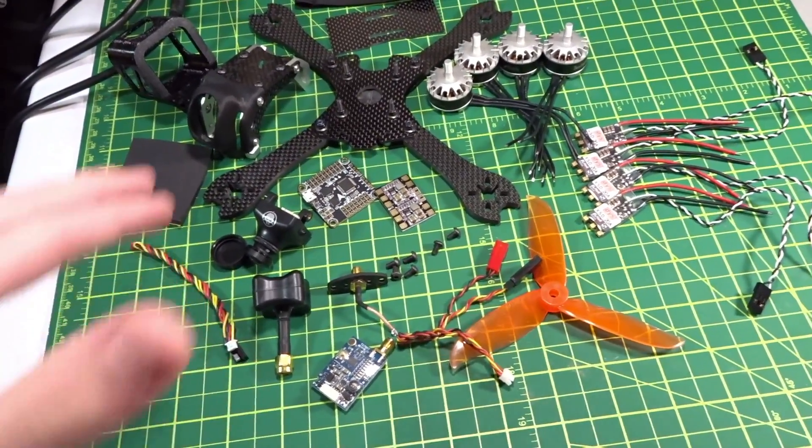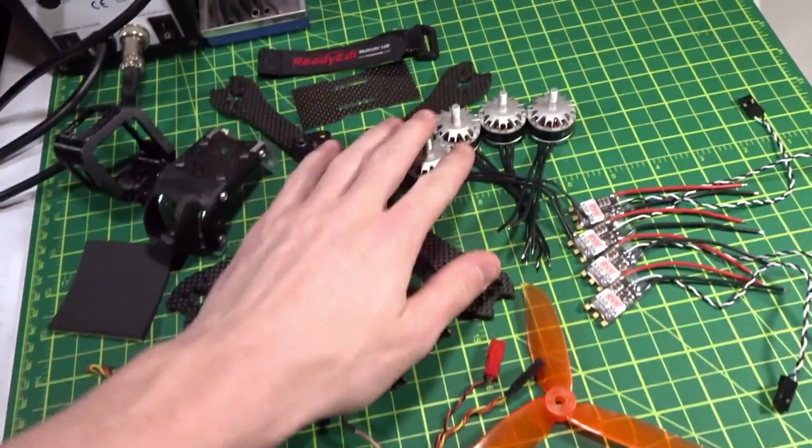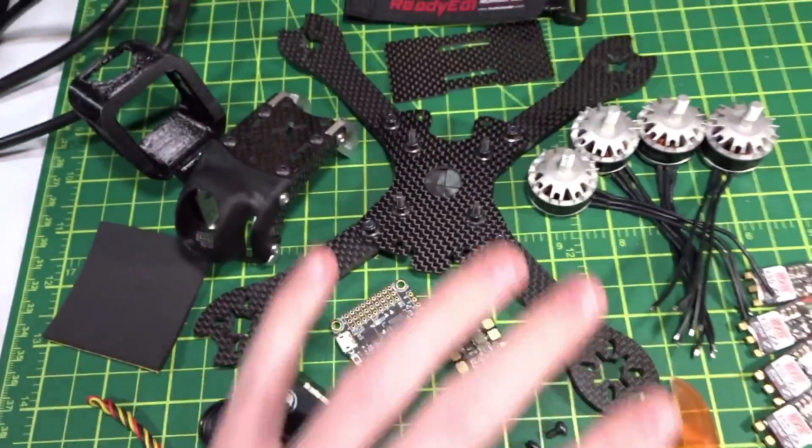Hey guys, what's up? Welcome back to my video. Today we're doing part one of the build video for the Beast X build using the Tornado Motors. Let's just get into it for the parts.